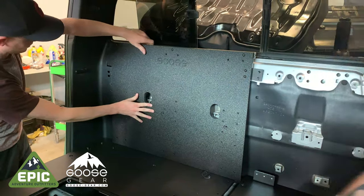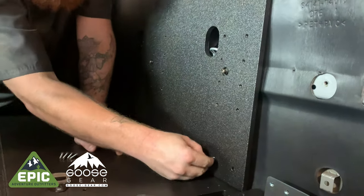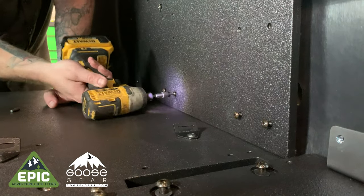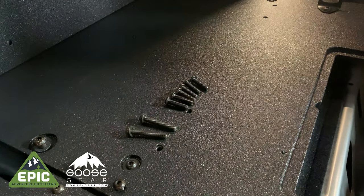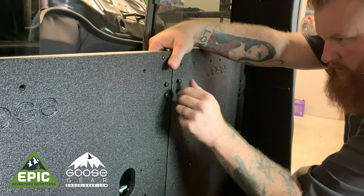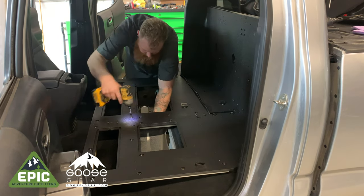Move the 60% back plate into the vehicle and against the back wall. Locate the provided hardware as shown and loosely fasten all the bolts to the back wall. Move the 40% back plate into the vehicle and against the back wall. Locate the provided hardware as shown and loosely fasten all the bolts to the back wall. Double check that both the bottom and back plates are all lined up perfectly, and then get busy tightening all the bolts. As you're almost done this awesome project, we know your excitement level is off the charts.